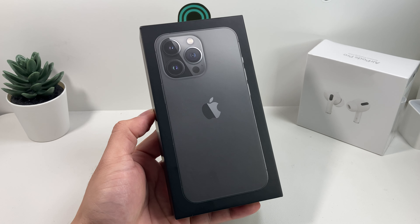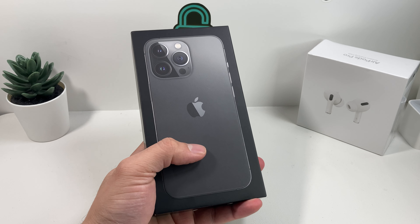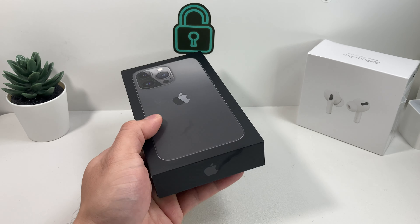Hey guys, TechCrunch here with a video for you guys. In today's video we're going to be unboxing the graphite color of the iPhone 13 Pro here in an unboxing video.